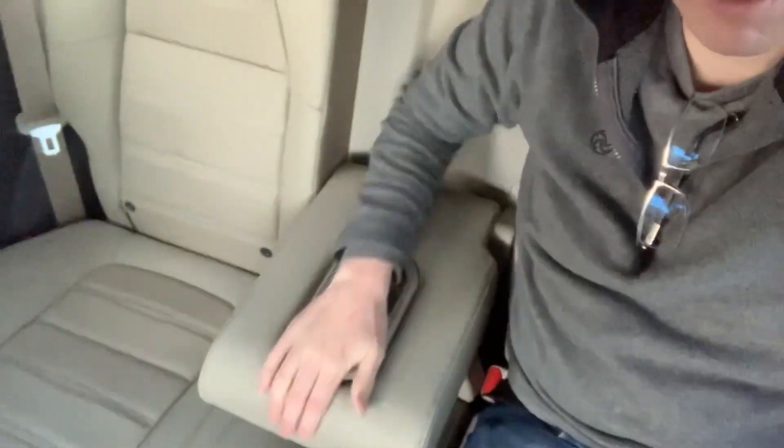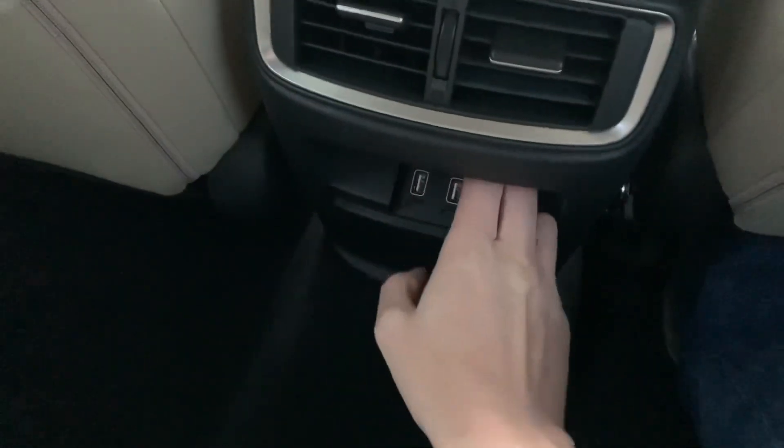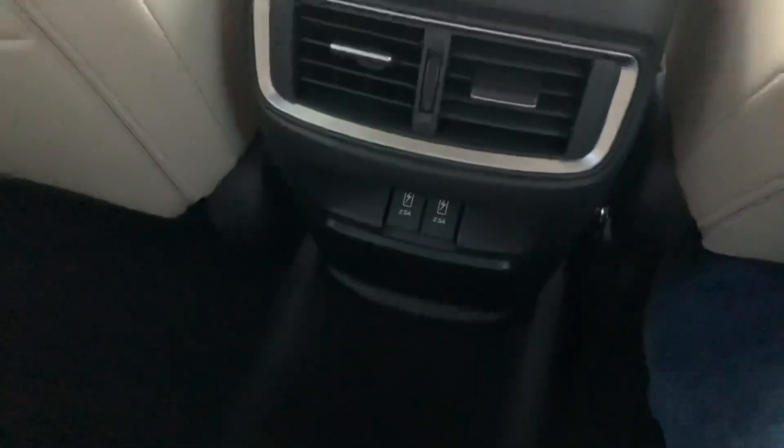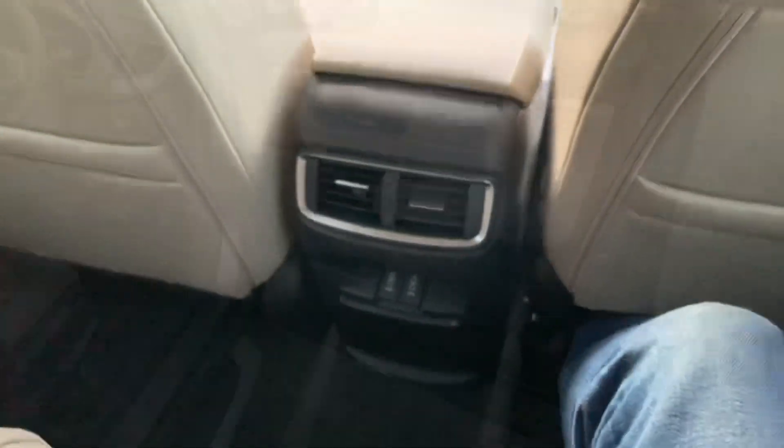Compared to something like a Sportage or Tucson which are smaller cars, there's a lot more space in this size of car — there just is. There's a nice armrest in the centre with a drink holder, rear ventilation for back passengers, and — about time — two USB points in the back. They've gotten rid of the 12-volt, which makes sense because nearly everyone uses USB these days.